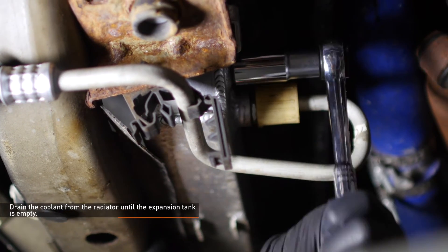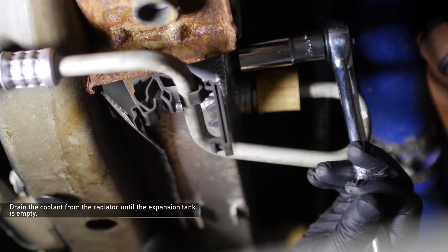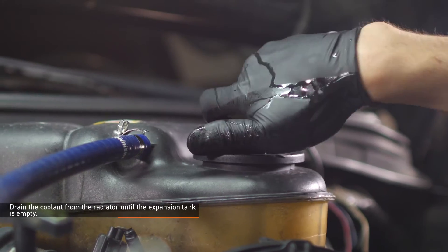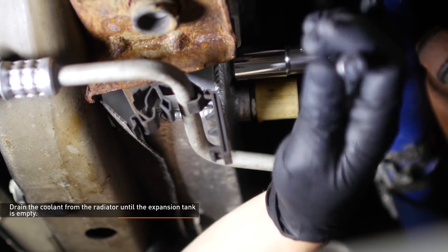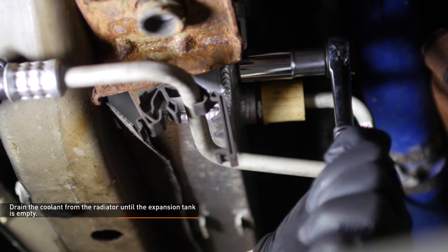Locate the radiator drain on the driver's side of the vehicle. Place a drain bucket under the petcock and loosen it until coolant flows freely from the hose. Remove the cap on the expansion tank to accelerate the draining process. Our vehicle had a Mishimoto radiator installed, so the drain will look a bit different on your truck. Once the coolant has drained from the expansion tank, close the drain on the radiator.